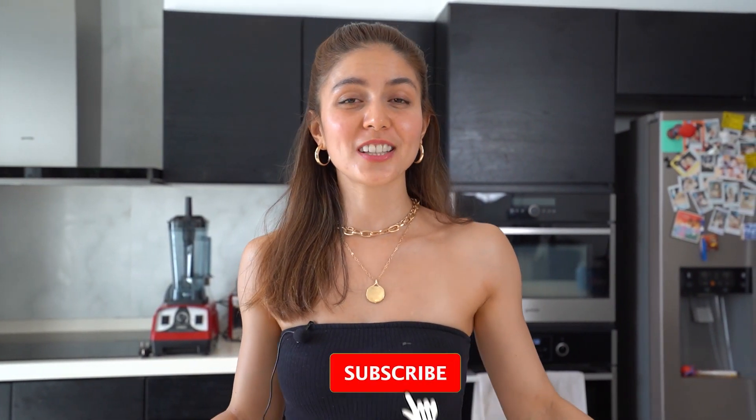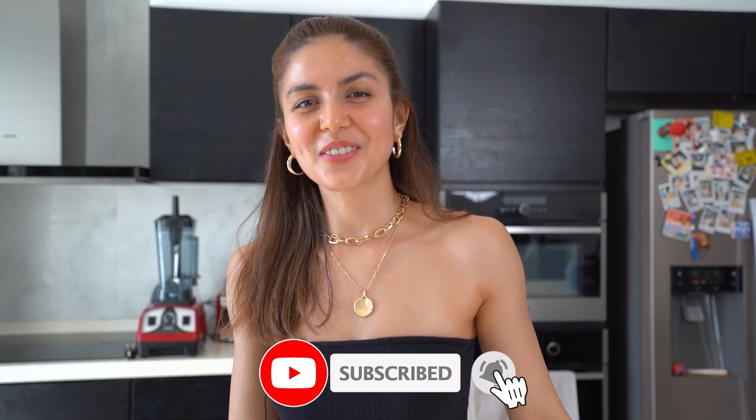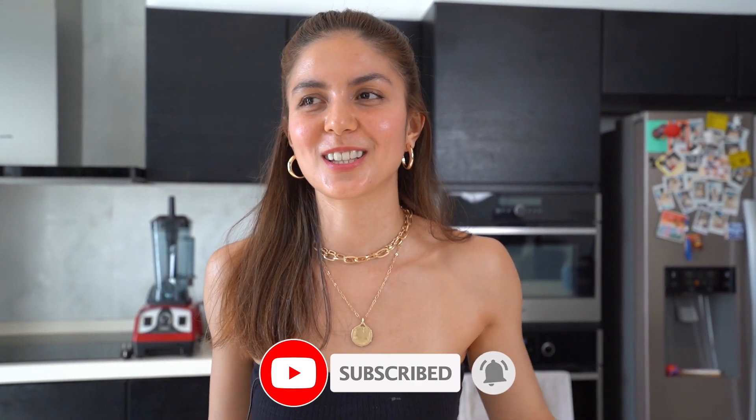Hello everyone! I'm so excited because today I'll be showing you three easy healthy recipes that you can follow along and do at home. But before that, please don't forget to subscribe to my channel, and if you like this video, don't forget to hit the thumbs up. Today we'll be doing chia seed pudding, healthy ice cream or sorbet, and protein balls. It's gonna be fun, so let's start!